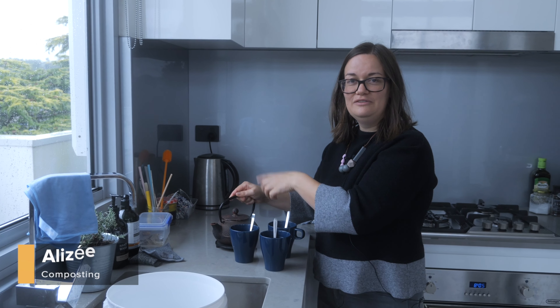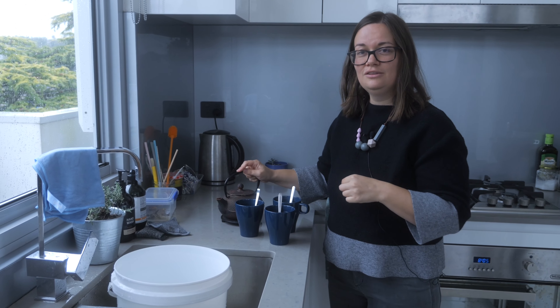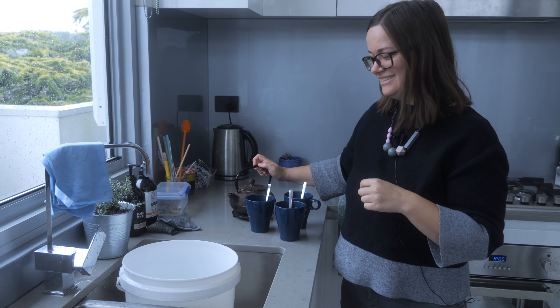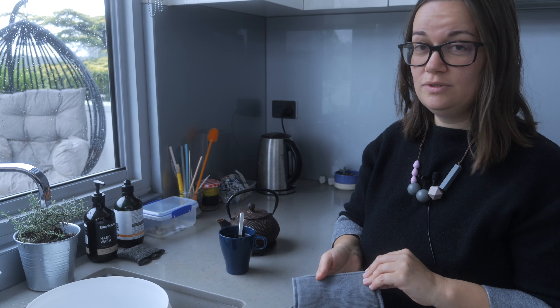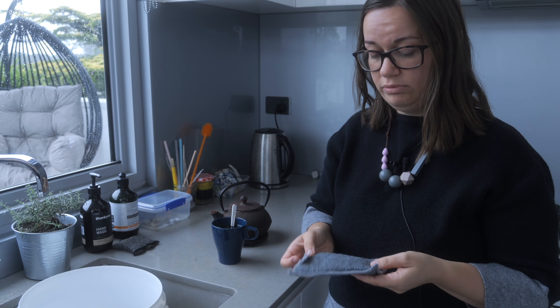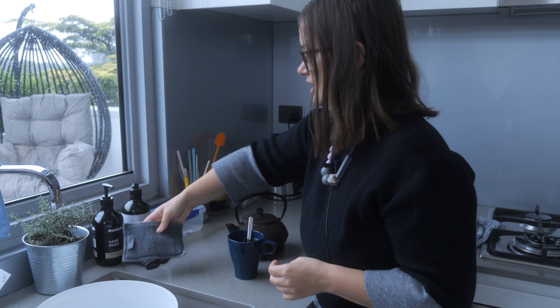If we make tea, the tea leaves go in the worm farm obviously — that's reducing waste and that's feeding the worms, which I really love. In the kitchen I've stopped using the sponge that you find in the supermarket. I was really upset throwing sponges away all the time, so I got this option which you can wash in your washing machine, so I'm really happy with that.